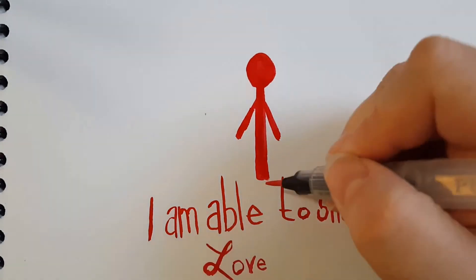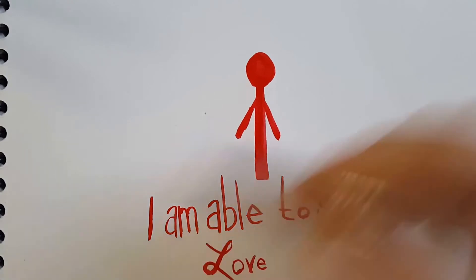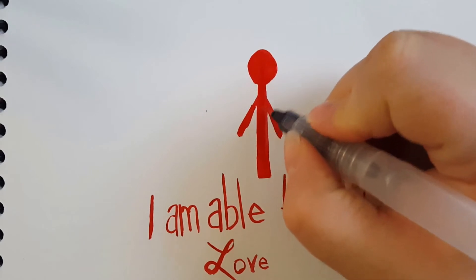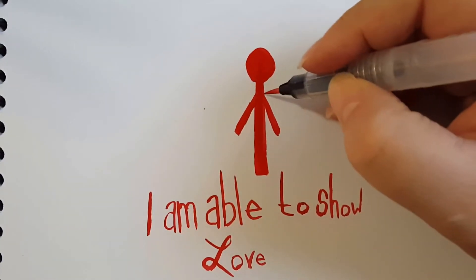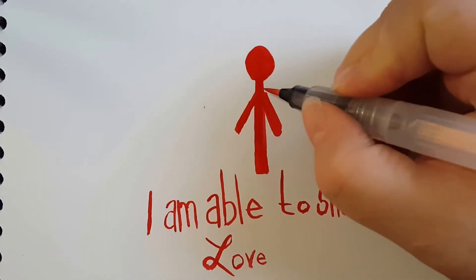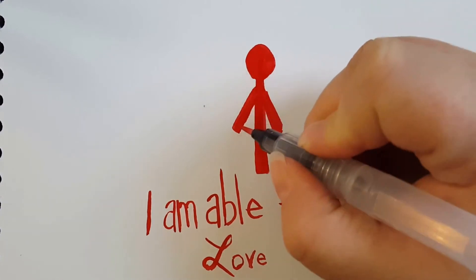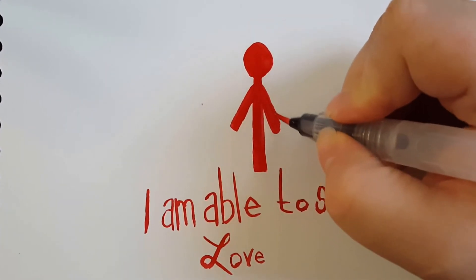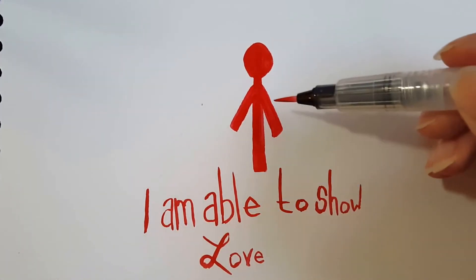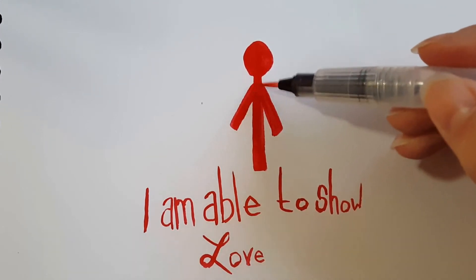I used to have a job where I could not hug my co-workers, and now I have a job where I can, and it is delightful — but I still kind of try to practice hug consent. I also think about the shapes of runes that I accidentally make when I am figuring out how I want these to look. For instance, there's a pretty clear arrow here.